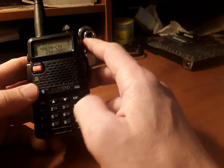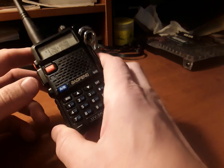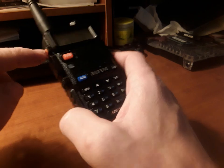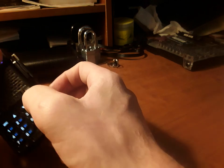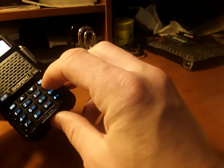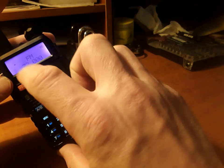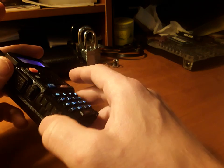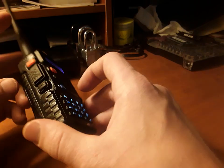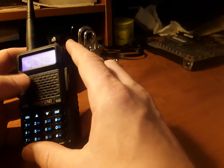If you want to scan for people talking or FM radio stations, the call button takes you to FM radio. Then try the scan button, and it will seek and find stations. Right now I'm not outside — I'm a couple floors down — so I won't get much reception. But that is how you would scan for FM stations.